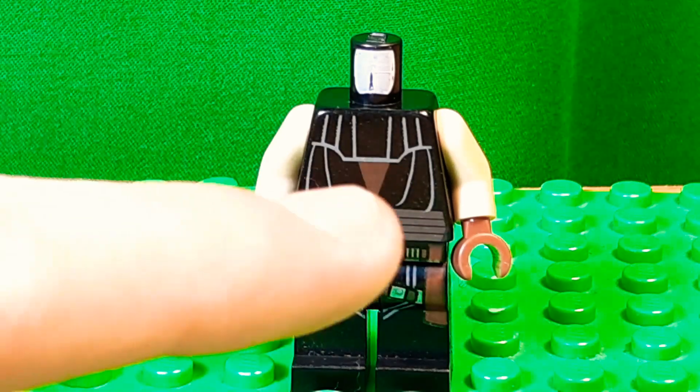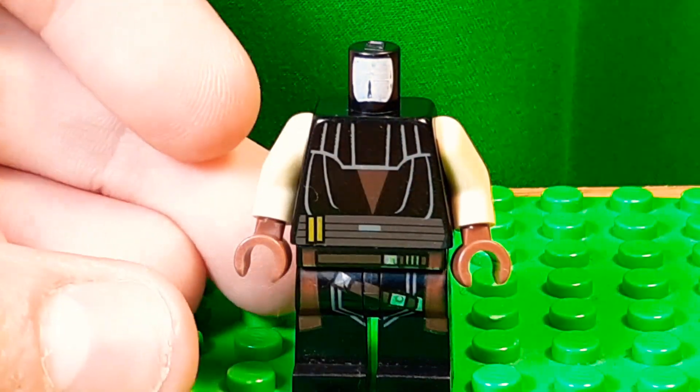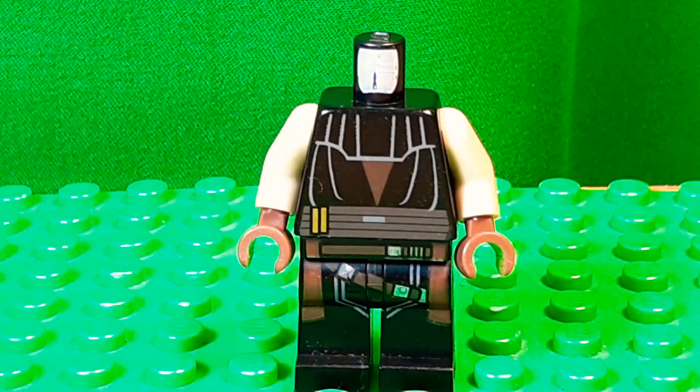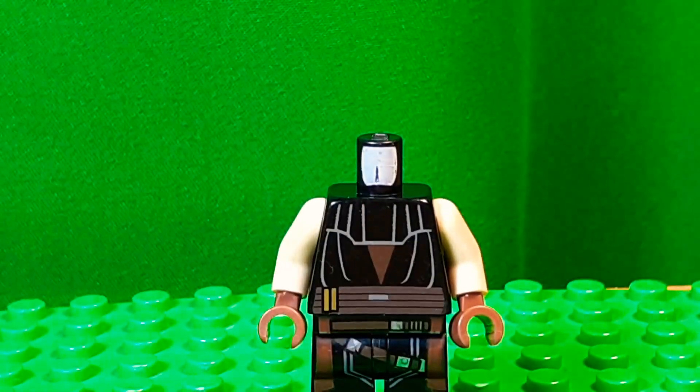And you can see under there there's brown, and that makes sense because there's cloth on the legs and there's even a belt and stuff. I added some tan arms from Yoda, then some brown hands from, I don't know, Chewbacca I guess, if we're going Star Wars.